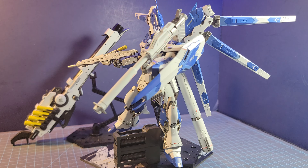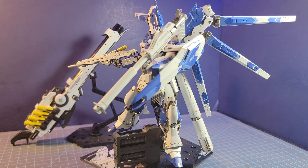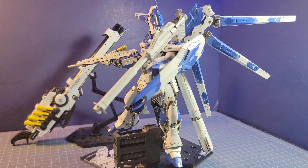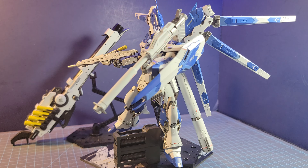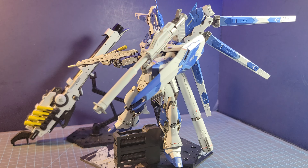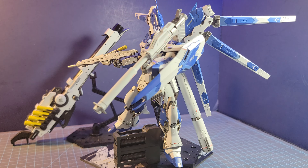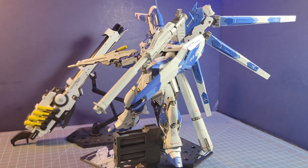My next build was the P-Bandai GM Spartan, and this was a surprise kit to get. I was intrigued with its overall color design and looks — something I'd never seen before. Obviously there are like a billion versions of the GM everywhere, but this one pretty much sold me. It's basically a special forces commando-type mobile suit with great placement of armor plating and detail everywhere. It was another great kit to build. I know it was based off the GM Sniper 2 kit, which I did get at a cheap price and will have to build one day. The triple-barrel machine gun is unique.